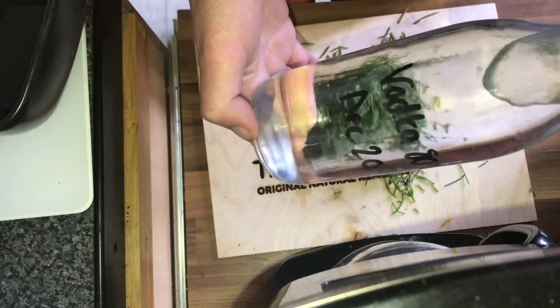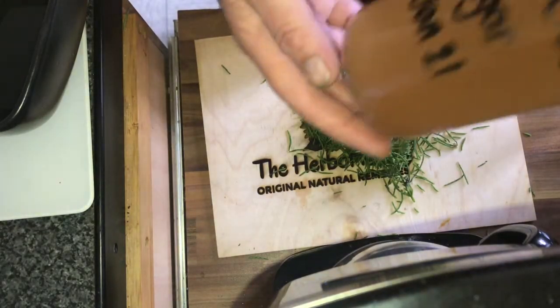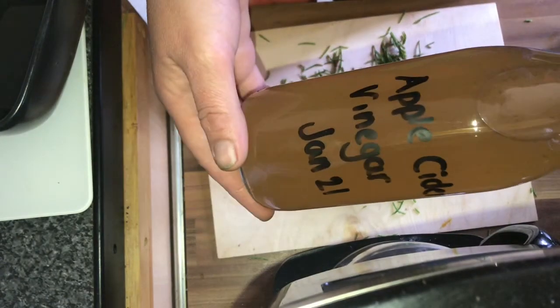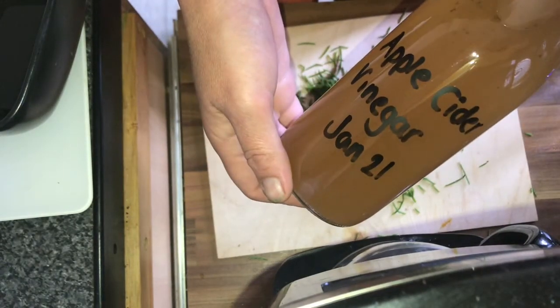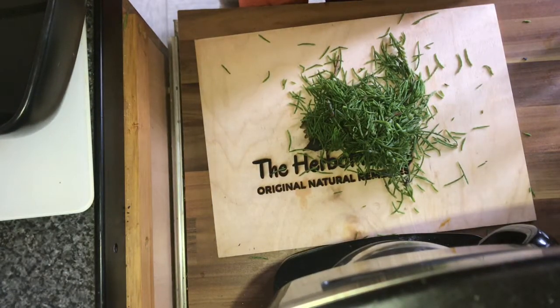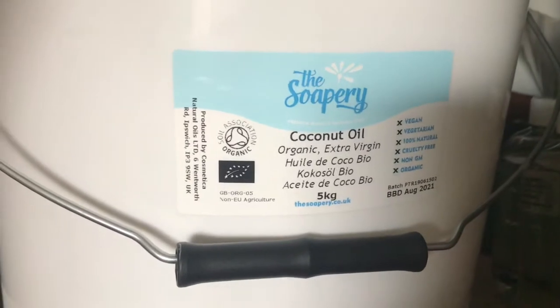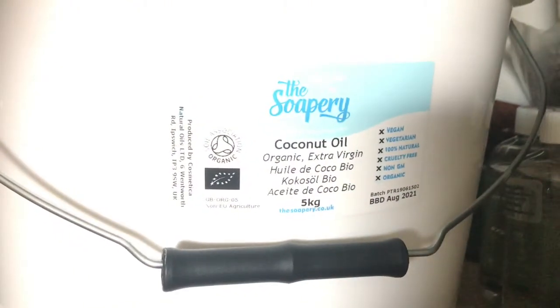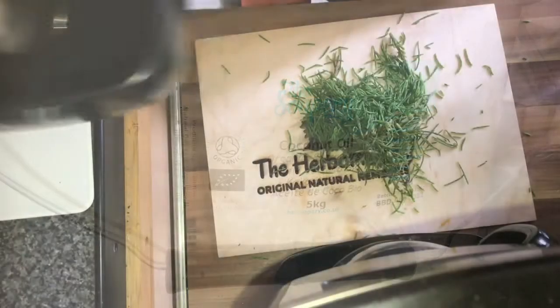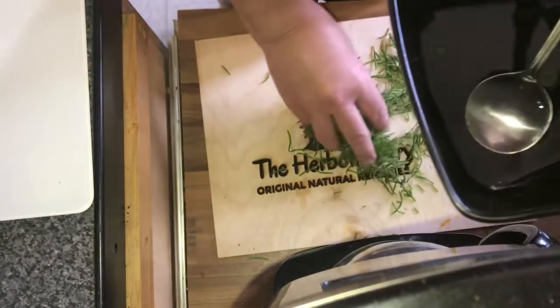First we're going to pop them in some vodka - this was just a normal bottle of vodka that we put through the still to increase the proof. We've also got some apple cider vinegar that we made, finished making at the beginning of the year. And we have some coconut oil - we're going to be infusing it in there, so I've just popped that in a bowl and put it over a double boiler so that it can melt.